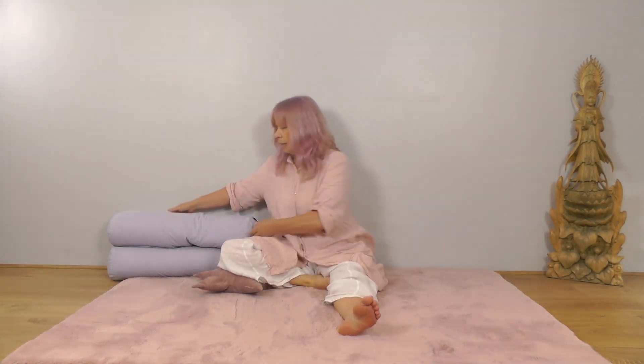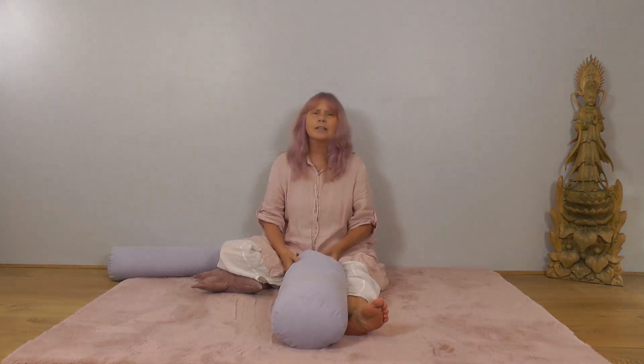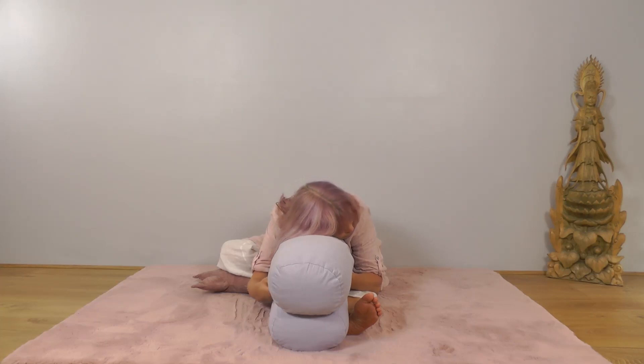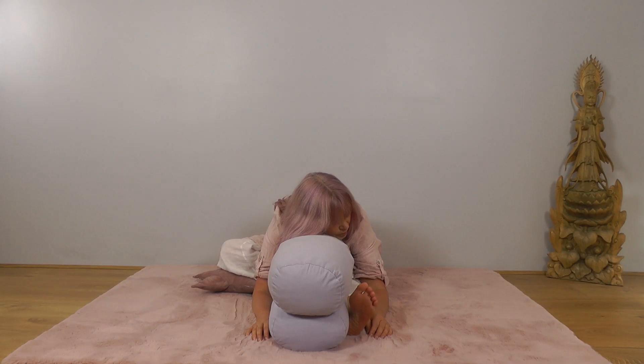If this feels far enough for you, stay here. If you want to bring some cushions in front to rest your chest upon, then do and let your body relax forward. Ease into wherever you meet resistance, wherever that is for you. Have as many cushions as you need and then let your body settle. Turn your cheek to rest on your cushions. Let your head sink, shoulders soft, nice deep breaths.